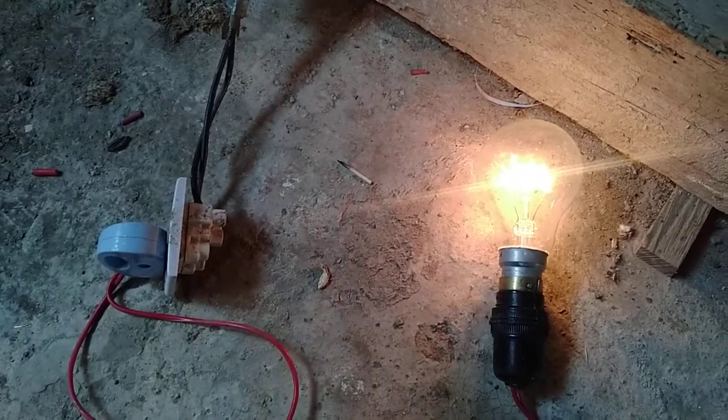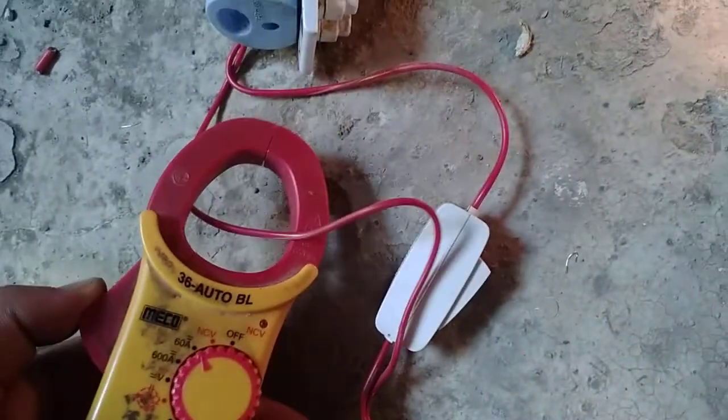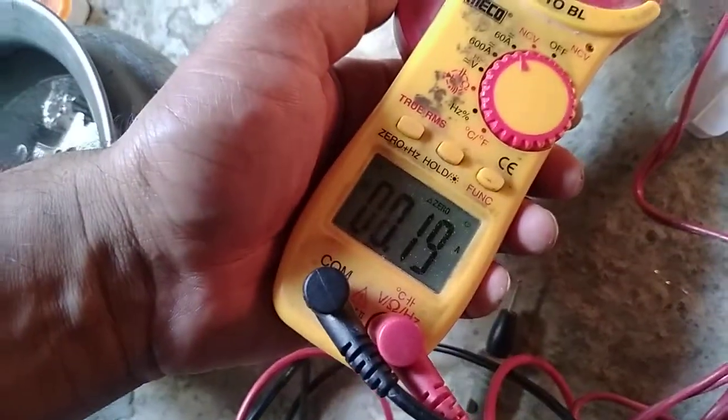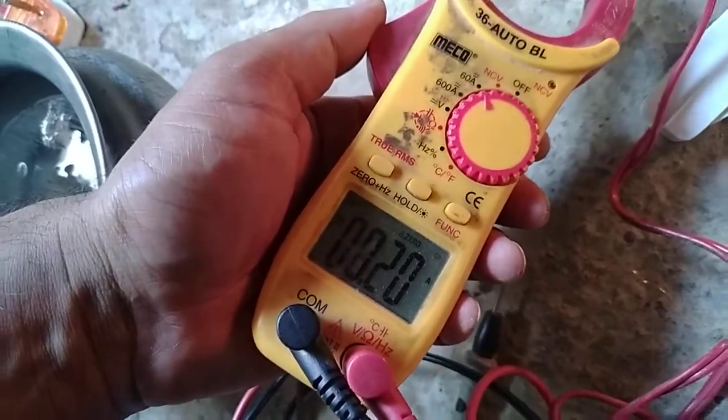We will measure the amperage and DC amperage. It is drawing 0.18 amps, which means this has about 20-30W power consumption. Since its voltage is low, it will take less power. So we can power non-inductive loads directly from solar panels.